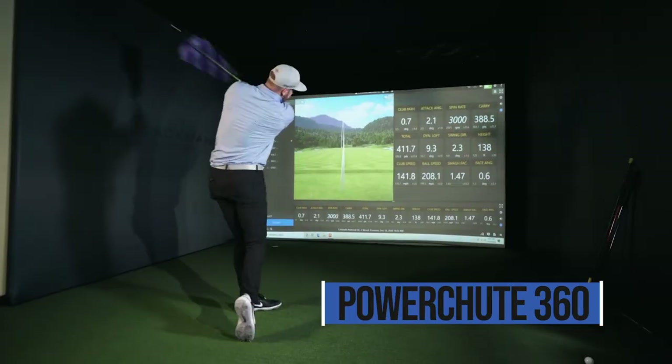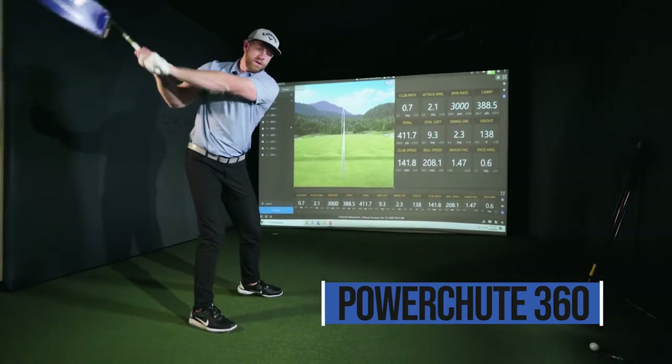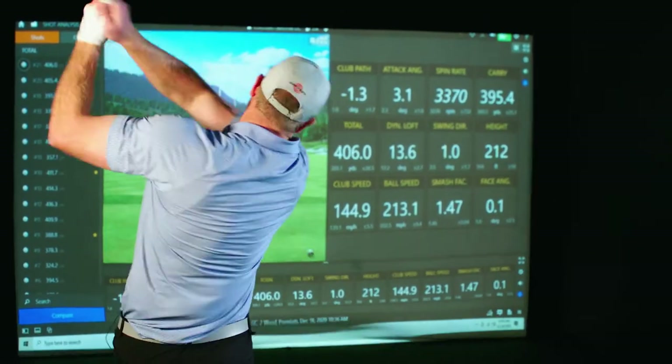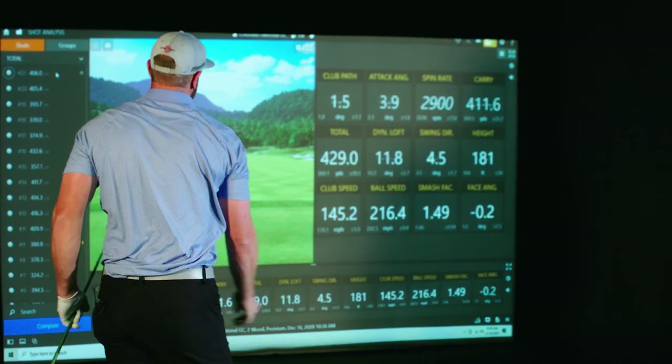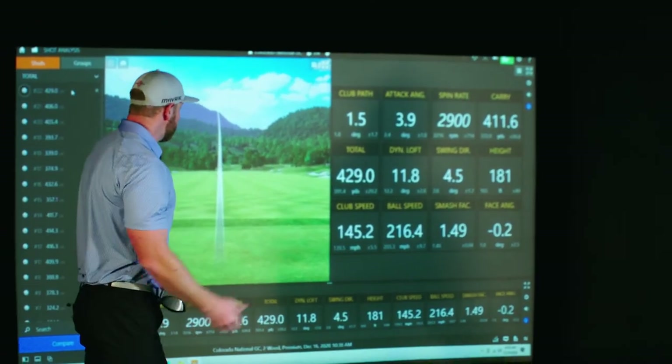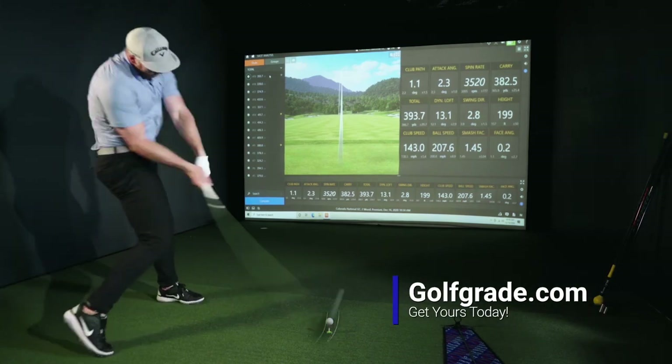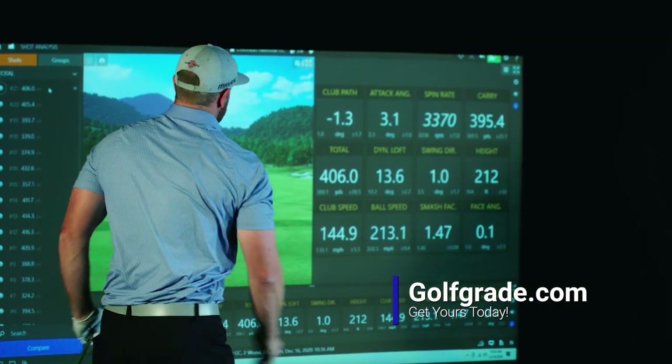Next we have the PowerShoot 360. This was one of the faster swings I had, but it was more the consistency of the speed that was most impressive to me. Being able to add four to five miles an hour of club head speed allowed me to hit the ball further and ultimately gain more distance.